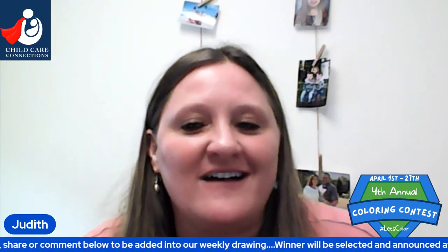Good morning, everyone. Happy Thursday. My name is Judith. I am a STARS coach for Child Care Connections. Thank you for joining us today to celebrate our fourth annual coloring contest. We are so excited to have you here live or in the replay for our visual class with Sandy Van Midendorp.